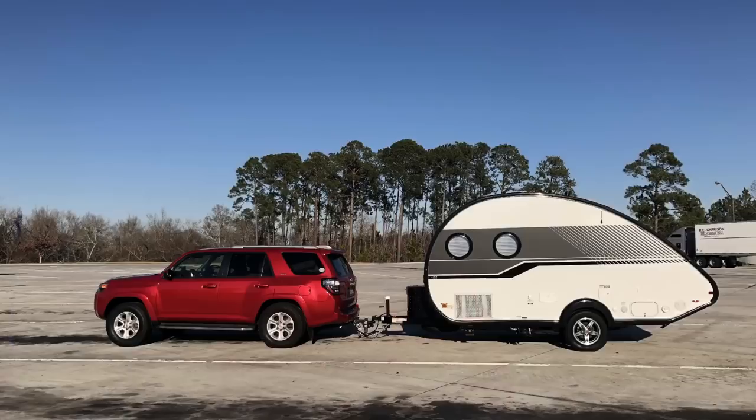The weather outside is frightful, but you want your camper to be toasty and delightful? Well, if you have the Aldi heating system and you're finding it's not getting up to temperature quickly, I think I may have found a solution for all of us. Stay tuned in this episode of Travels with Delaney.